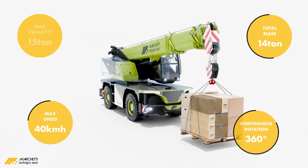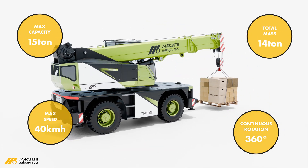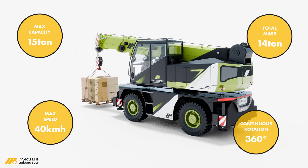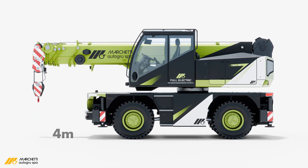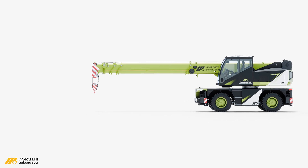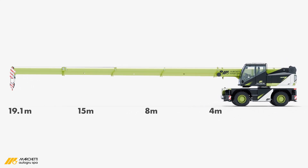The crane's pick and carry mode allows precise movement on-site at speeds up to 5 km/h, while maintaining excellent stability. Despite its compact size, it boasts an impressive lifting capacity of 15 tonnes, with a total weight of just 14 tonnes.